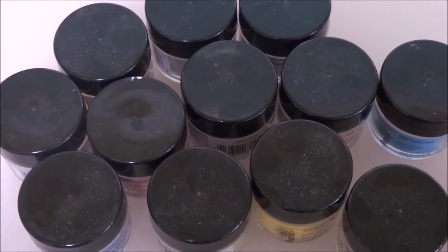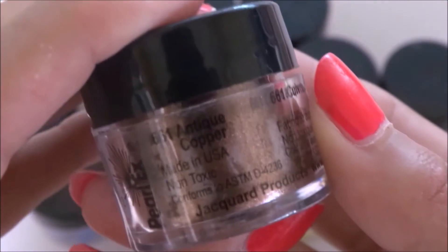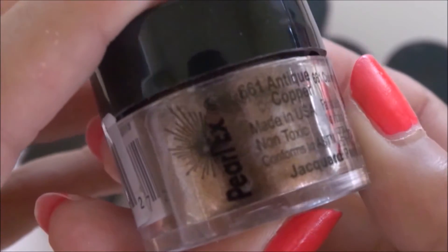You're going to need some kind of bowl — I'm using a paper bowl — and some kind of colorant. You can use food coloring or soap dye, but I'm using pearl eggs, which is safe to use in soap, so do not worry about that. And they look really, really pretty.